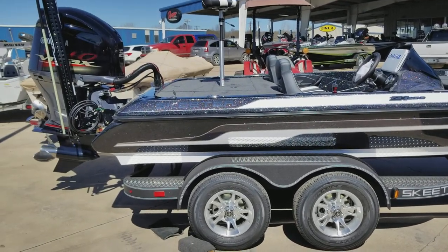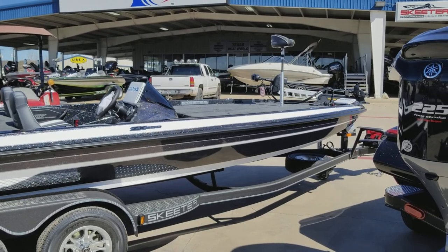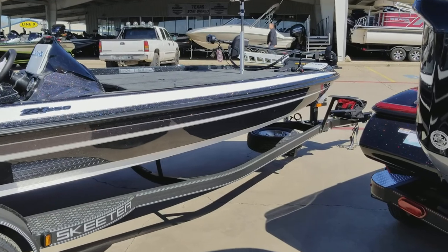I've got the all-new Skeeter ZX 250. The boat has the upgraded Ultrex 112 trolling motor — that is the upgrade, that is not the standard.